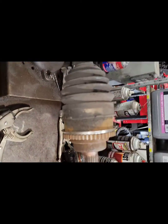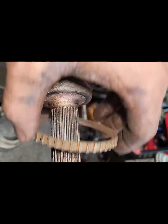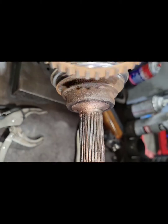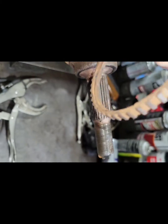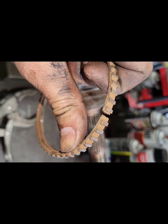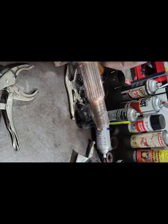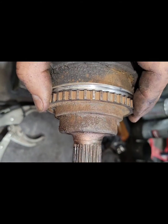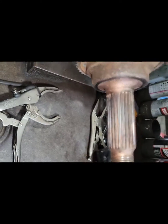Toyota Highlander ABS light was on, and ABS was activating. Found the reluctor ring actually rusted — cleaned it up, cleaned this side. There's a crack in it, so we're gonna two-part epoxy it back to the axle. Not ideal, but it'll outlast the aftermarket axle for sure.